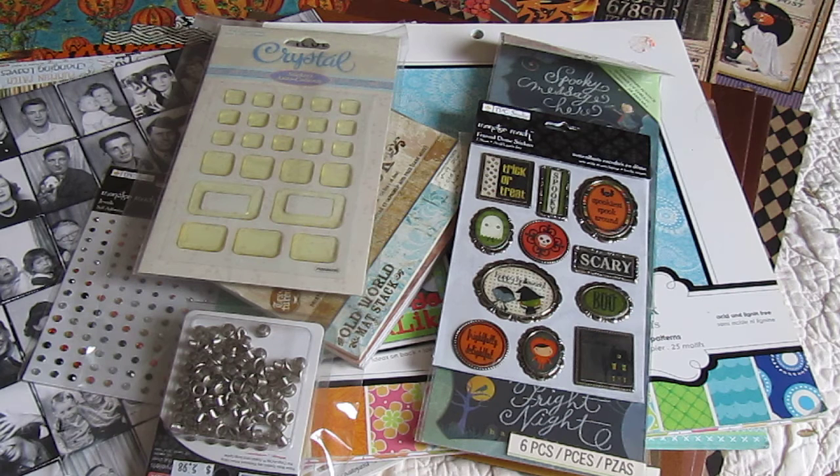Remember, it's $25 shipped, priority mail, U.S. only, PayPal only, and first come, first serve. I will leave my email down at the bottom — you can email me, or you can put a comment below. I will give you two hours from when I invoice you to pay. If you do not pay within the two hours, it will move on to the next person in line.